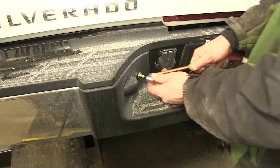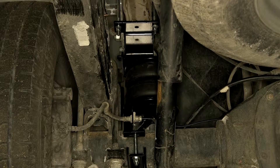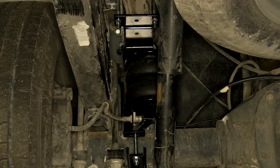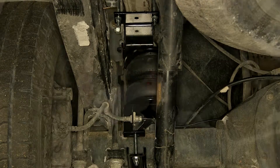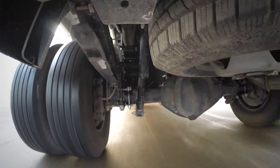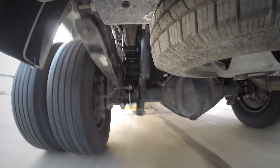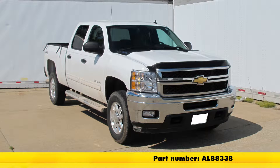Next, test the new air springs by putting some air to them. Then check all connection points for leaks using a soap and water solution. With our airlines checked, we're ready to hit the road. That does it for the install of the Air Lift Load Lifter 5000 Ultimate Air Helper Springs with the internal jounce bumpers, part number AL8-8338, on our 2011 Chevy Silverado 3500.